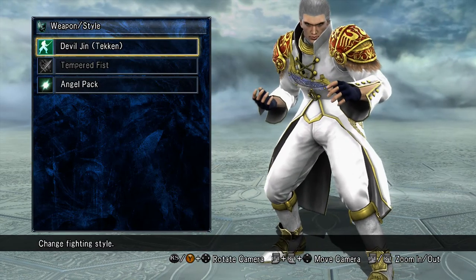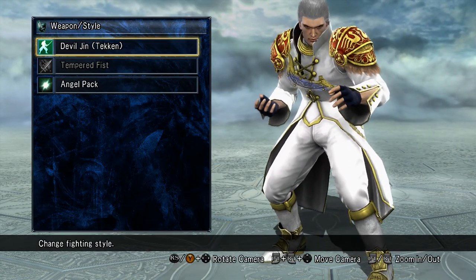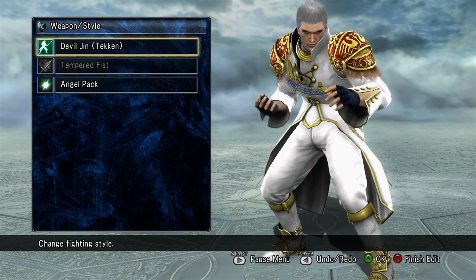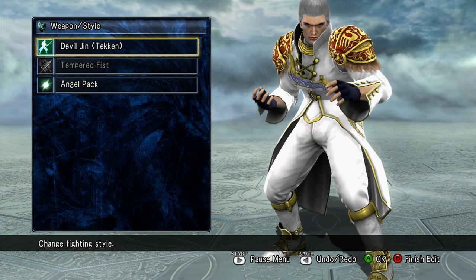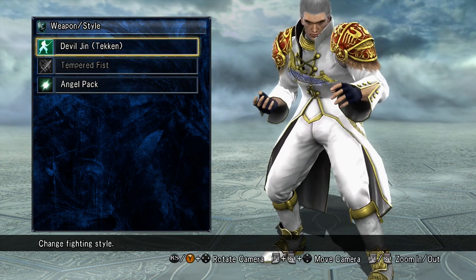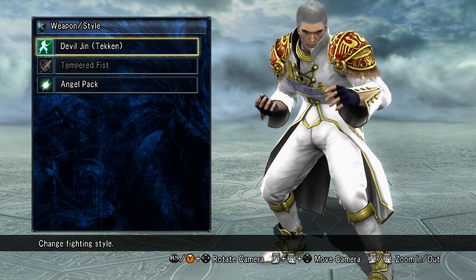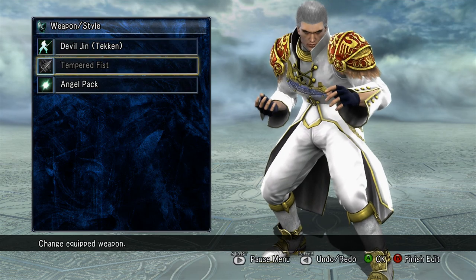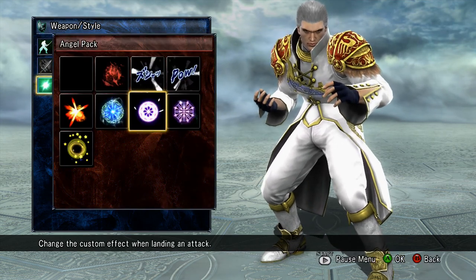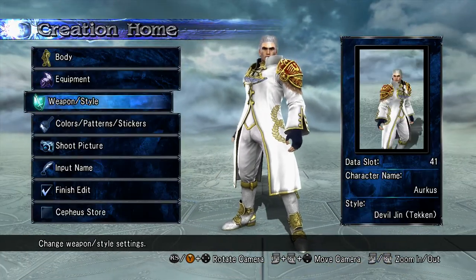For the weapon style, I use Devil Jin again because in his card picture he has a book. I go by the card pictures to decide what weapon to use for my Lightsworn characters. He has Devil Jin because I had no idea what to give him for the book. I could have gone with Viola, but that's too feminine — and Lumina already has that. For the pack, I put Angel Pack because they're Lightsworns — it fits really well.